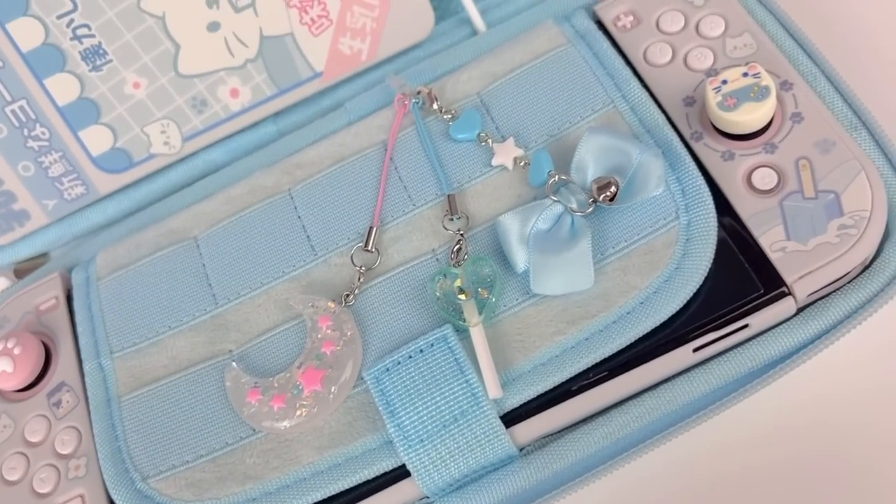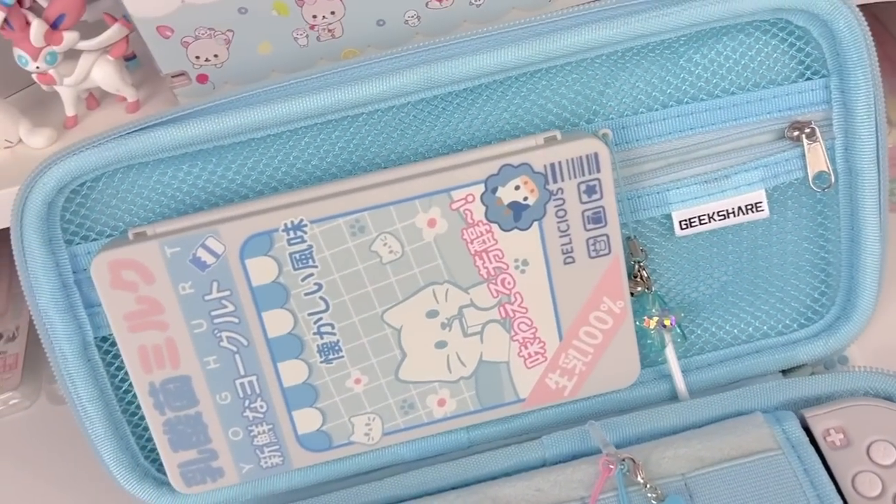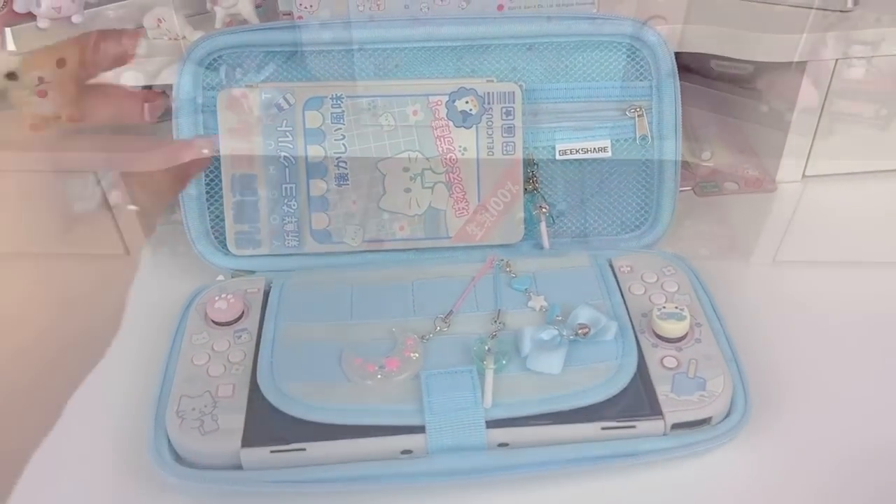Hi loves! Welcome back to our channel. This is Jerry and for today's video I'm going to be giving my Nintendo Switch OLED a cute makeover. Let's go ahead and get right into it.